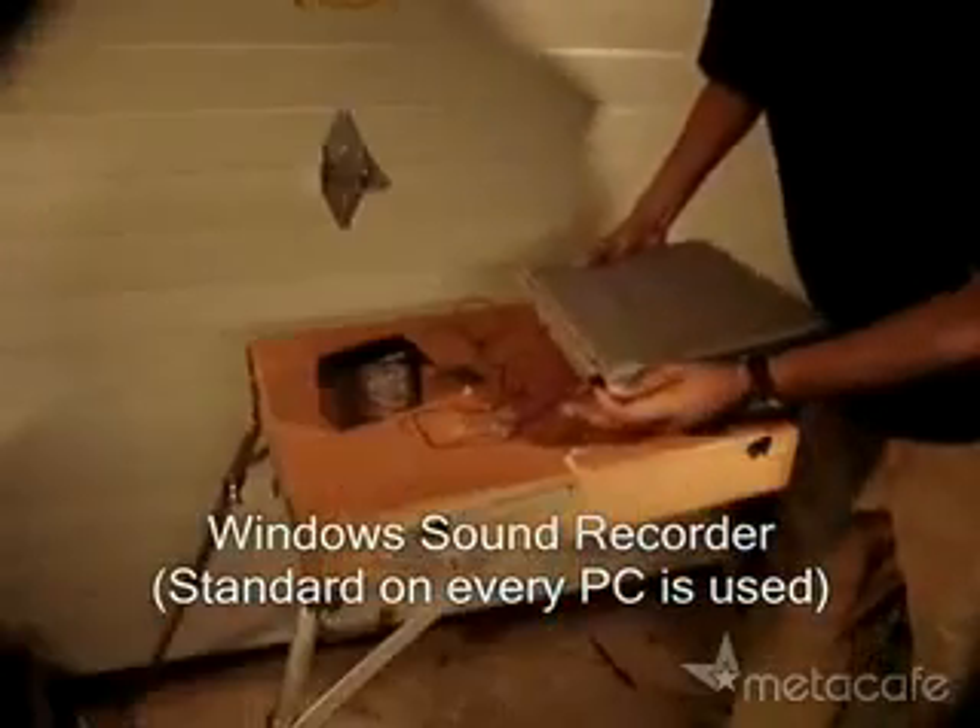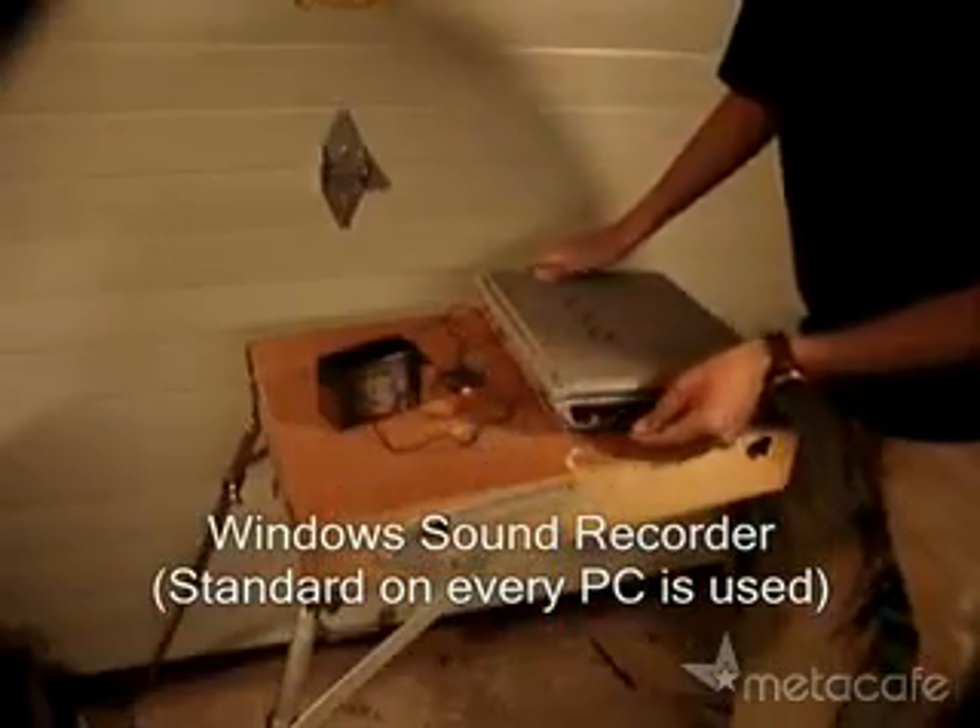Now plug the headphone jack into the microphone port of a laptop, tape recorder, or MP3 player.